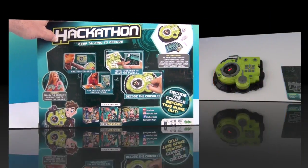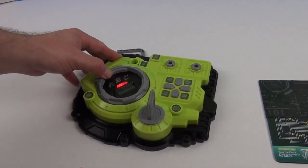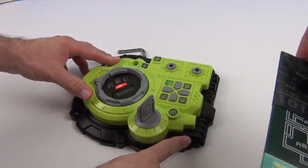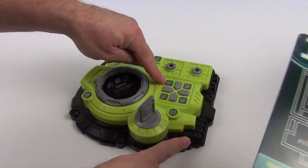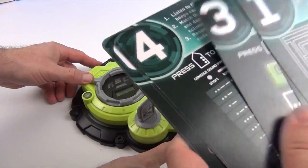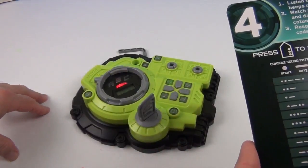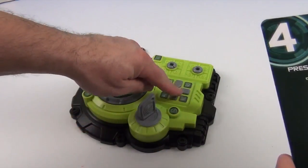Do you think you can hack it? Okay, here we go. Start it up. Okay, I have my card codes. So number four — I find number four. We are counting down from 20. We're listening to the beeps, so you have to push the...